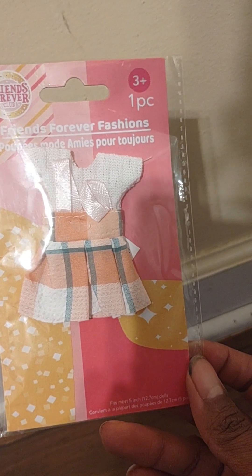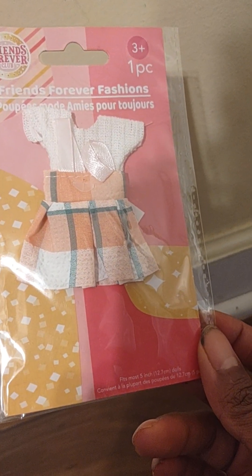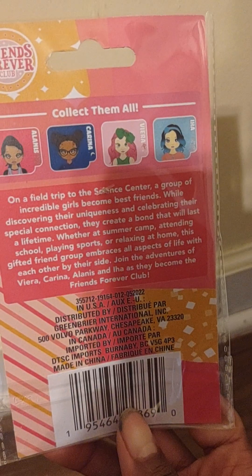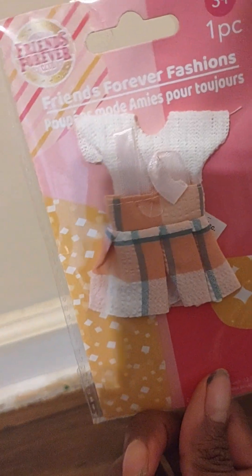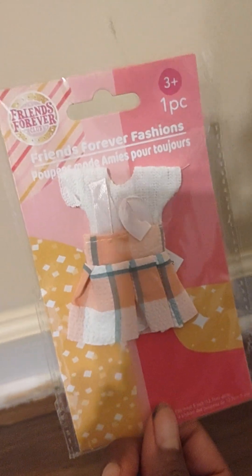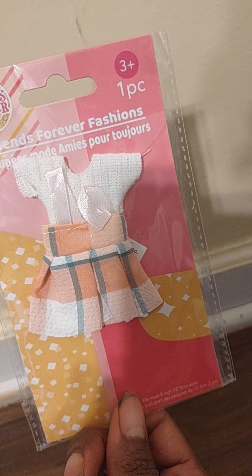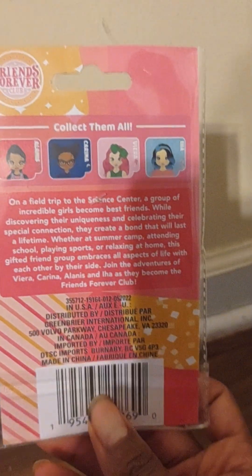I got this at Dollar Tree and it says it's going to fit most five-inch dolls. I think this will be kind of cool for Bratz and dolls of a smaller scale, but I do think you could probably get these pieces onto Rainbow High minis, Shadow High, and some other dolls that aren't too big.